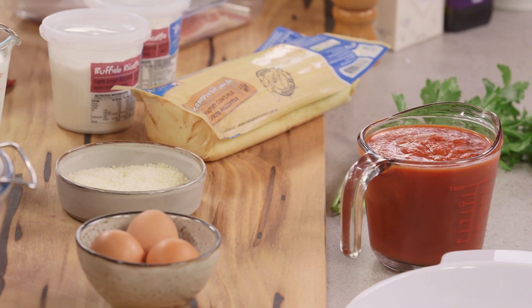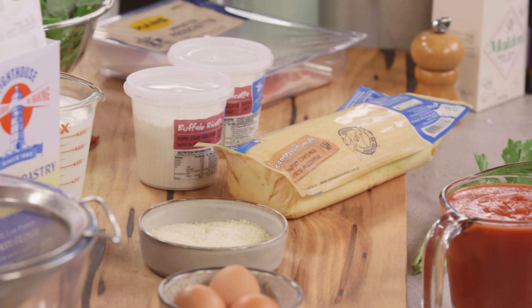Usually when I make crepes I serve it with something sweet, but today I'm going to be using crepes to make a rotolo, which is a very famous Italian dish. It's kind of like a Swiss roll and inside I'm going to add lots of cheese and spinach. It's a ripper of a dish.